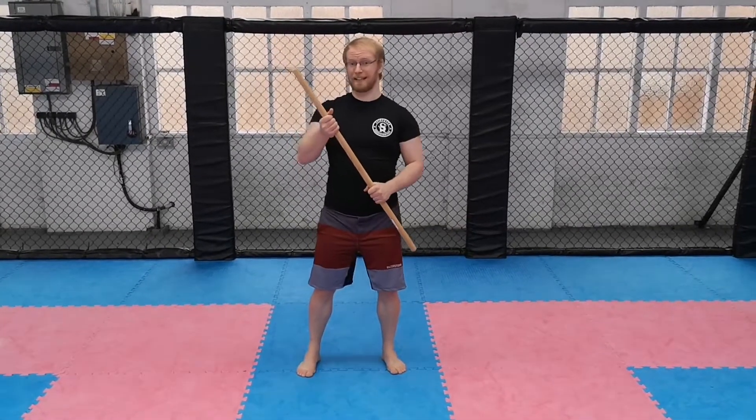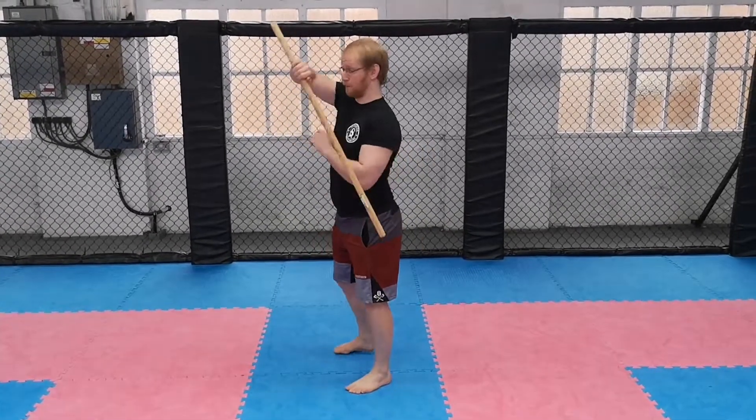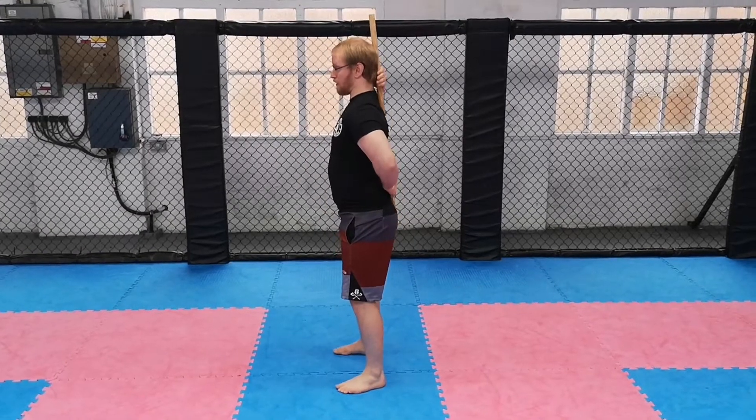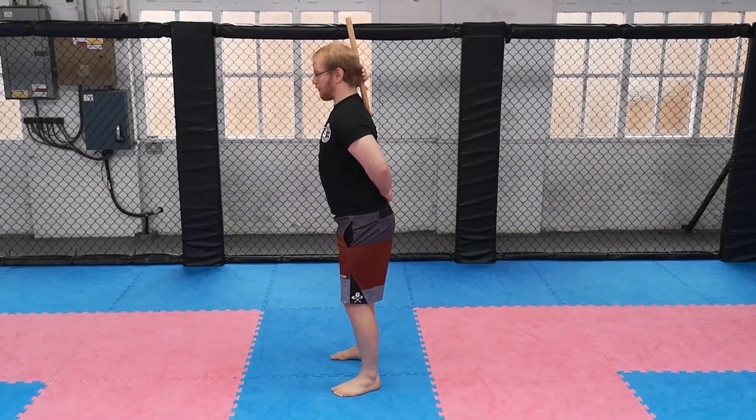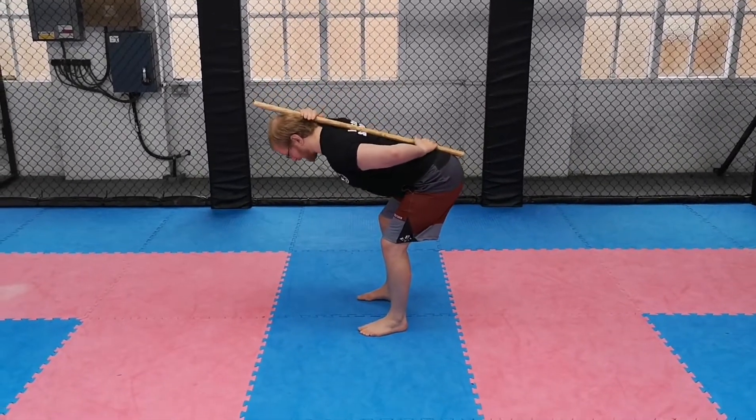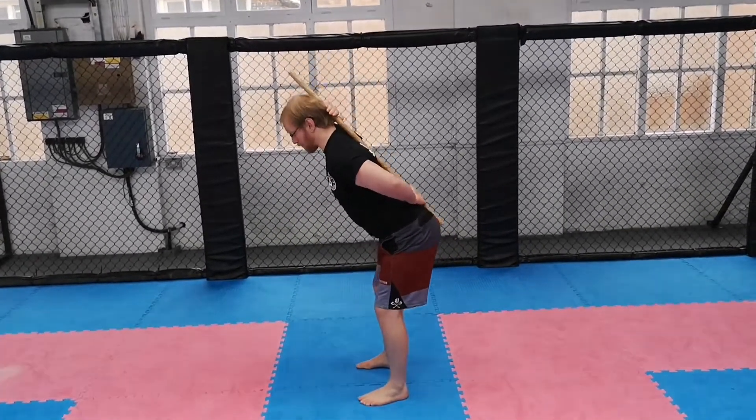The key points we're looking for while working on this hip hinge: first of all, we're trying to maintain a neutral spine, which is what the broom handle is for. We're going to place that along three points — the back of the head, our upper back, and just above our butt. Throughout the motion, we're trying to keep that neutral spine by keeping three points of contact.